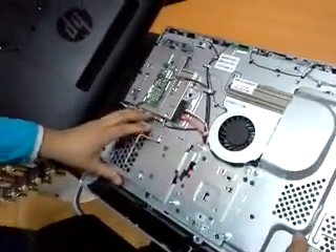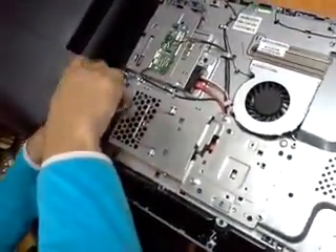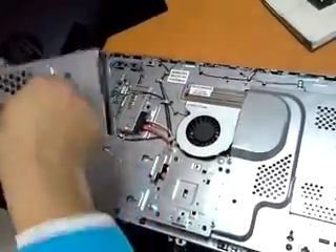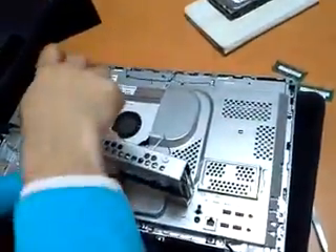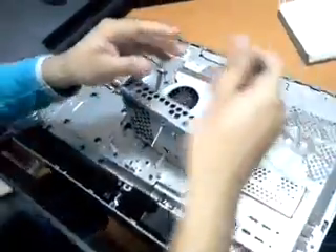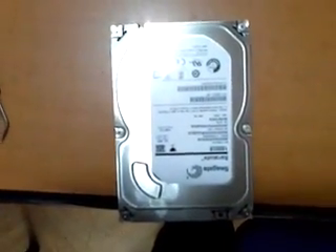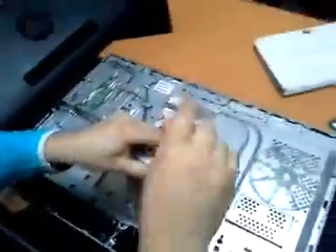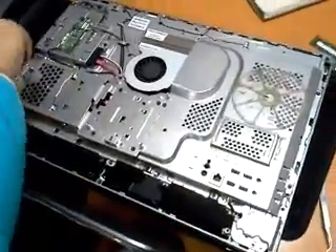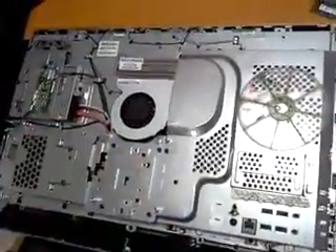We are going to remove the hard disk drive. It's a 3.5-inch drive and we are going to replace it with a 3 terabyte huge capacity drive. We replaced the old 1 terabyte model with the new 3 terabyte — slide, connect, screw, and everything is done.